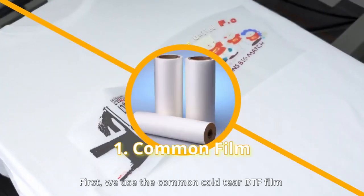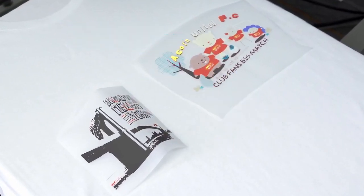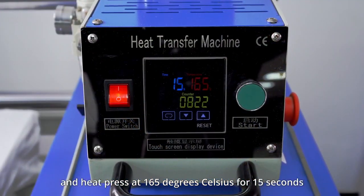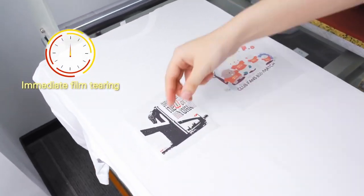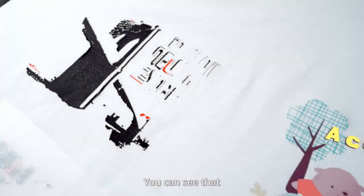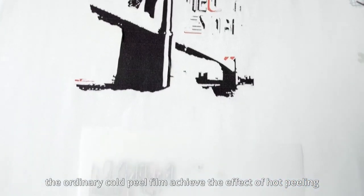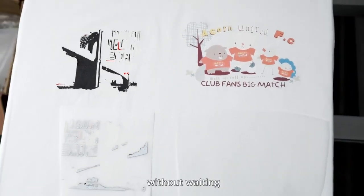First, we use a common cold-peel DTF film, and heat press at 165 degrees Celsius for 15 seconds. The left side film uses common DTF powder, and the right side is Sabistar Easy-to-peel powder. You can see that Sabistar's DTF powder can make the ordinary cold-peel film achieve the effect of hot peeling, which means it can be peeled off the backing immediately after heat press, without waiting. No cracks.